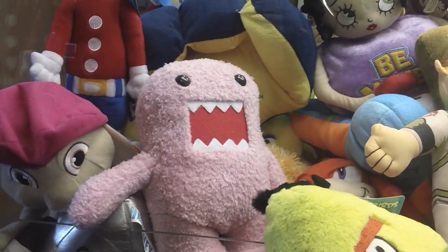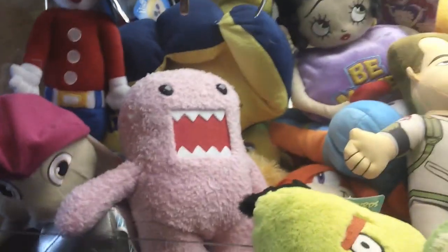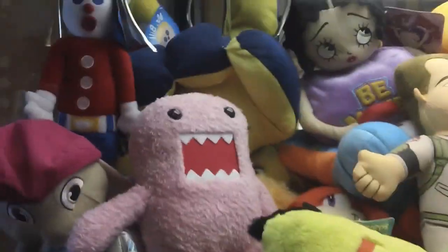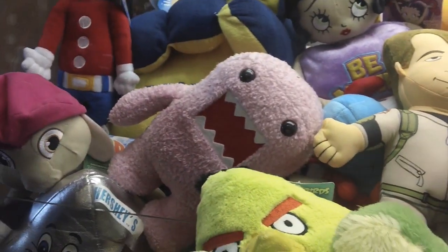Let's go for this pink Domo. I actually found out that Domo is a TV show — I don't know if you guys knew that or not, but it's like a Japanese show.